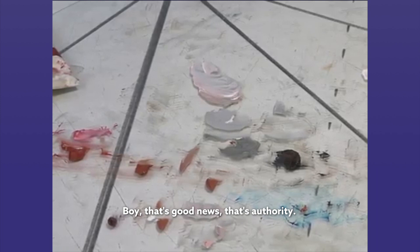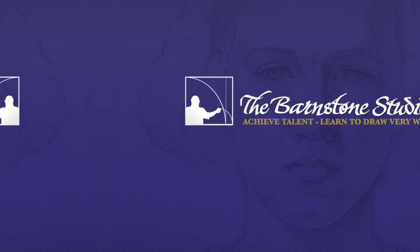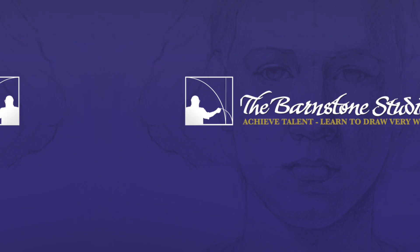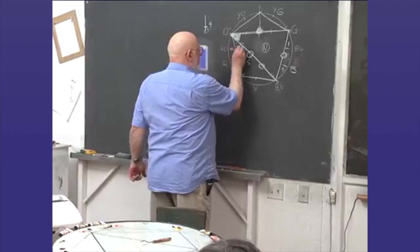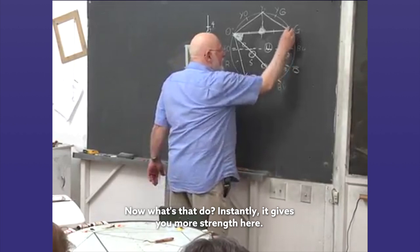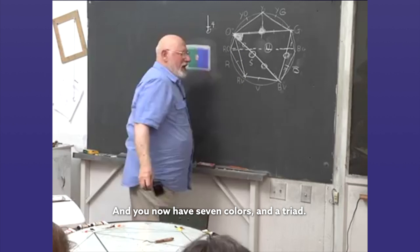Boy, that's good news. That's authority. So, this is what I have. He says what I'm going to give you is red orange and blue green. Now what does that do? Instantly it gives you more strength here, it gives you more strength there, and you now have seven colors and a triad.